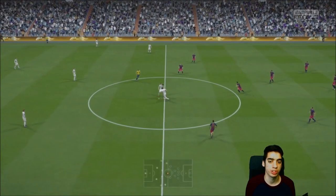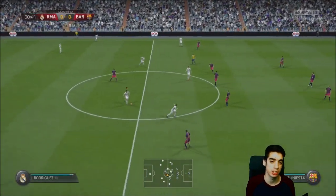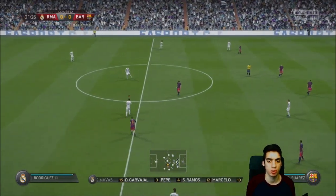So the way that the ball roll acceleration works is that it's actually really simple. It's basically just a ball roll and an acceleration — a really small detail that makes a really, really huge difference in terms of opening up space.